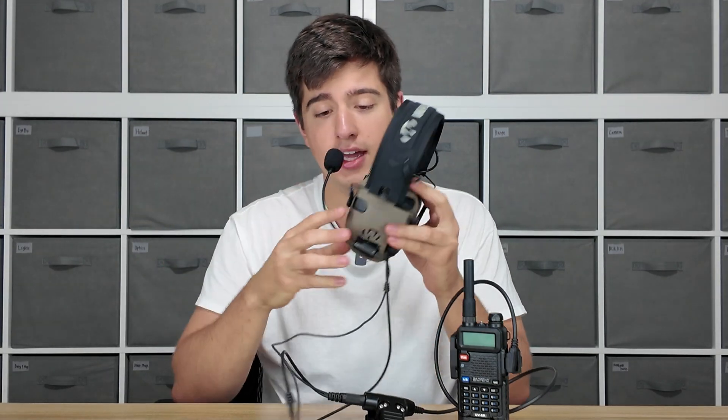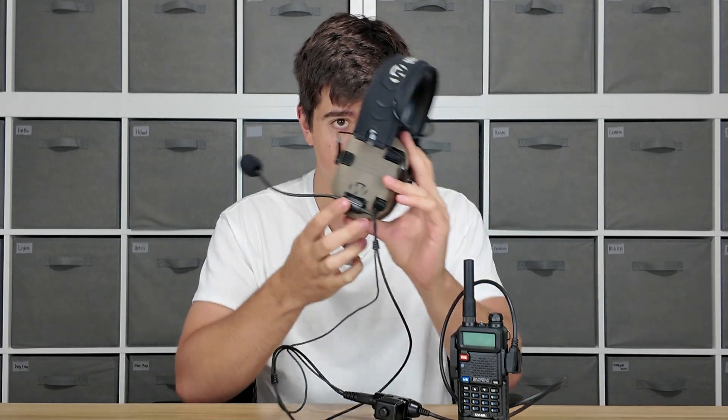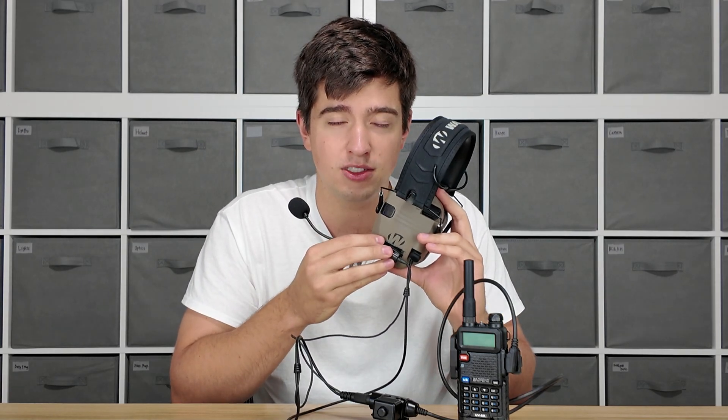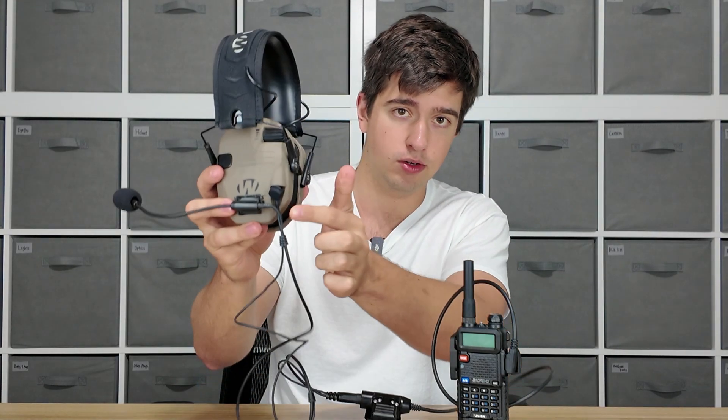The multi-mount mic is a velcroed-on mic that attaches to your hearing protection on the side with the included velcro, which is 3M dual lock. It's very, very strong — as you can see right here I'm holding the hearing protection up by the velcro, so it's not very easy to tear off. The mic connects to your ear pro using a 3.5 millimeter connection on the side.